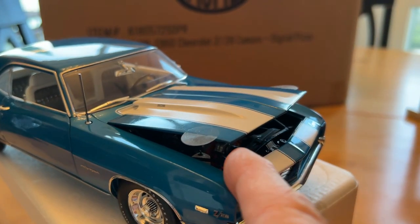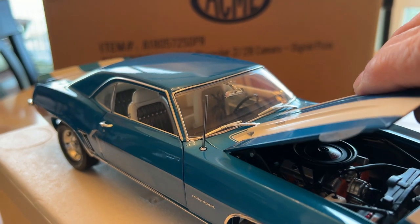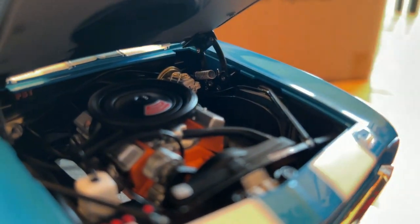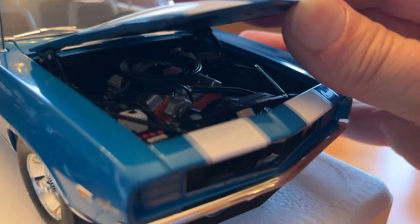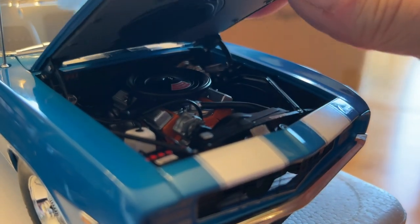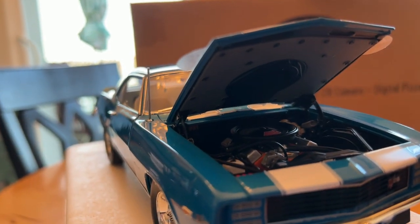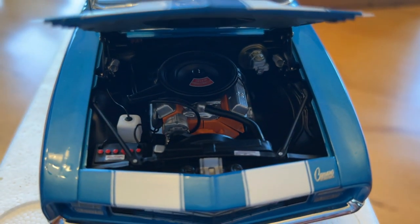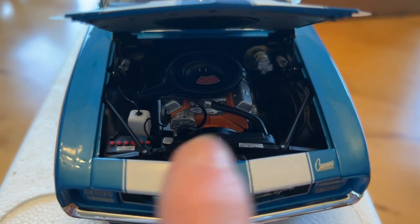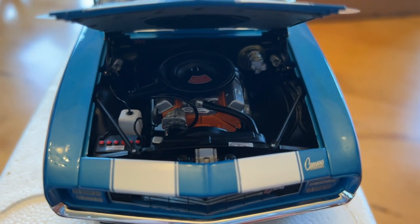The hood hinges are really amazing on this car — they open just like the real hinge does with the spring. And when you shut it, the spring and the scissors hinge and everything works just like the real car, which is pretty amazing. It's got the hood pad on there, and the engine compartment is fully detailed. On some other versions of this car, they've got a caution fan sticker, which is not correct for Camaro — that was a Ford thing — so I had them take that off.